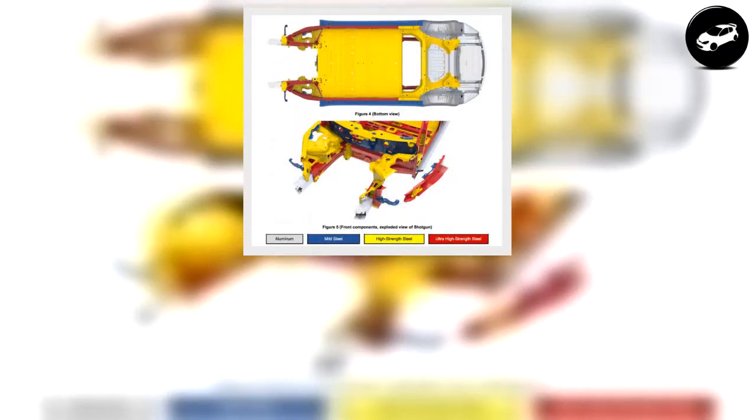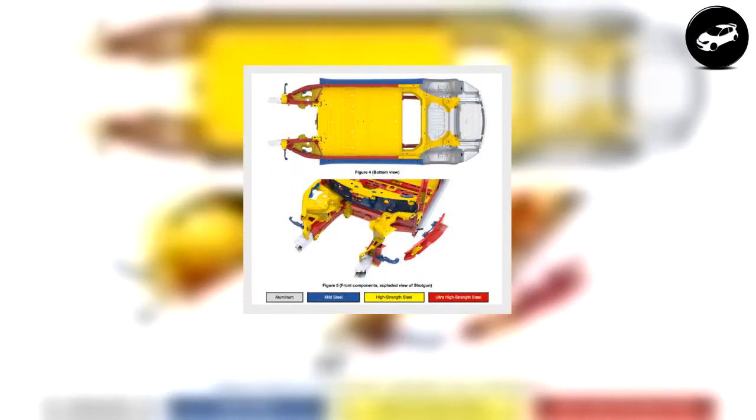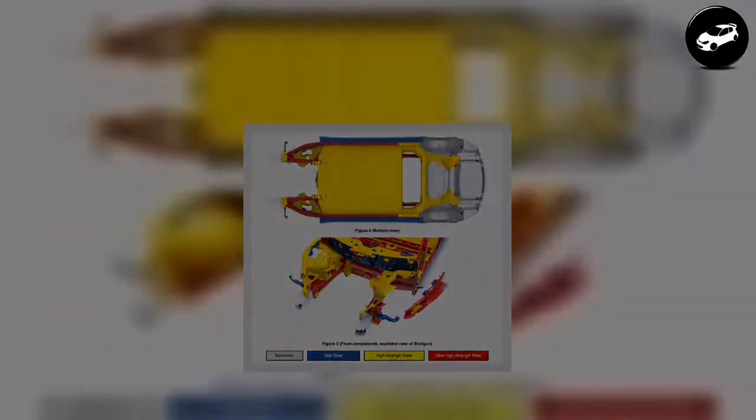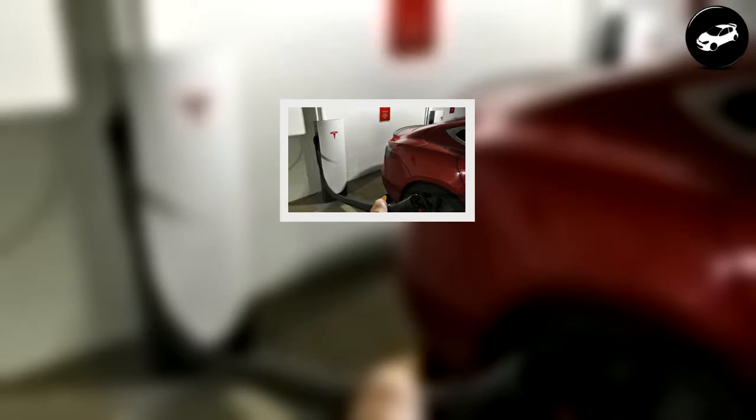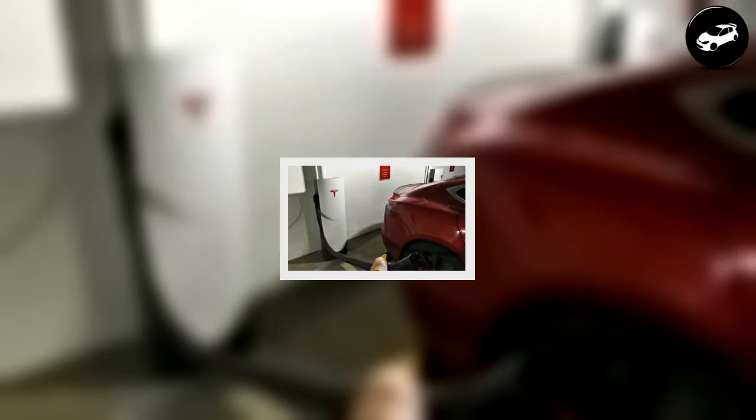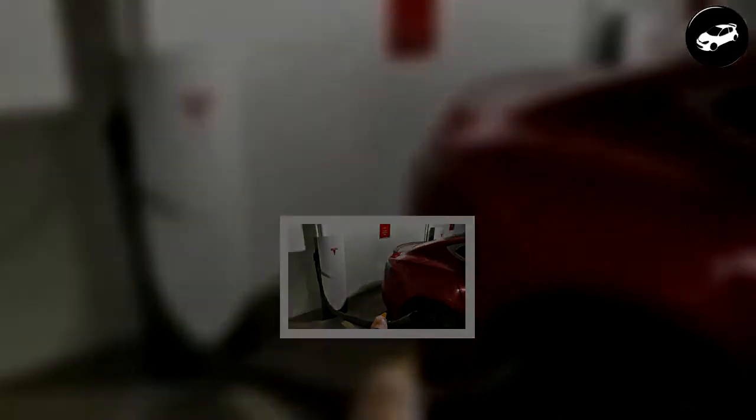New photos from Tesla Model 3's body repair tech note reveal a metal composition for the vehicle structure that strikes a perfect balance between world-class safety and cost-effectiveness. One might recall Tesla CEO Elon Musk giving a tongue-in-cheek response about Model 3's five-star safety rating during a speech in Fremont, California. 'The Volvo S60 is arguably the second safest car in the world,' said Musk, alluding to the fact that Model 3 takes top honors for being the safest car in the world.